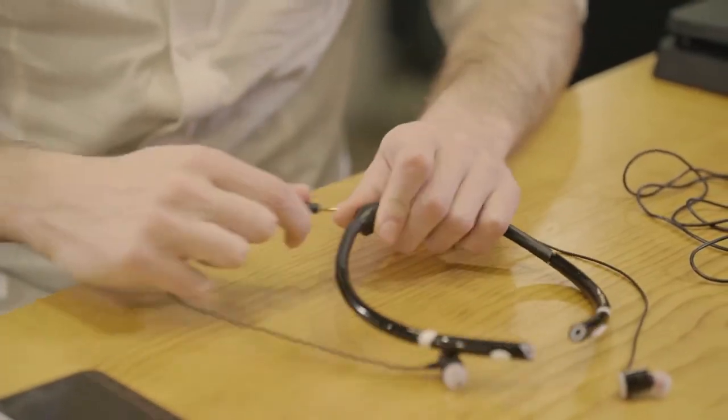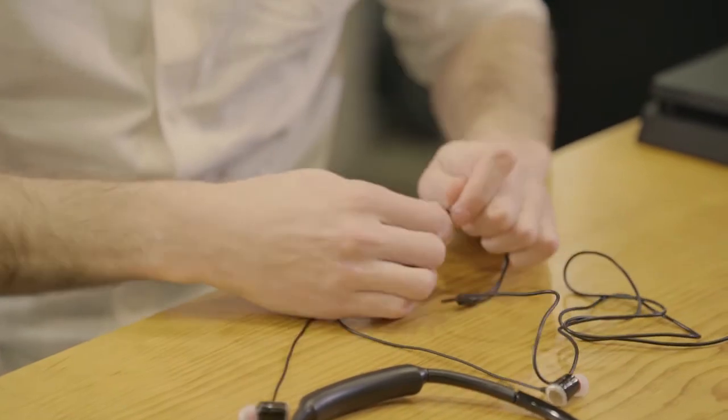In addition to the Bluetooth connection, in case you want to save your battery, you can simply connect it with a cable and you're ready to go.